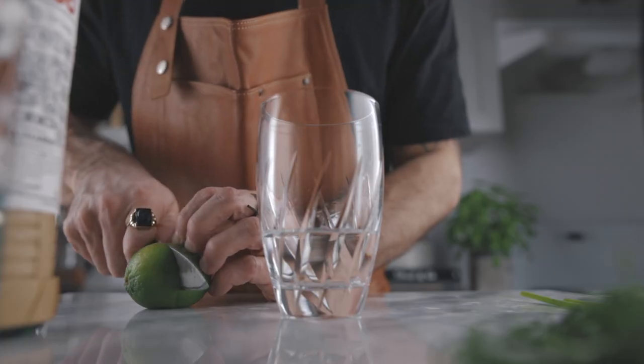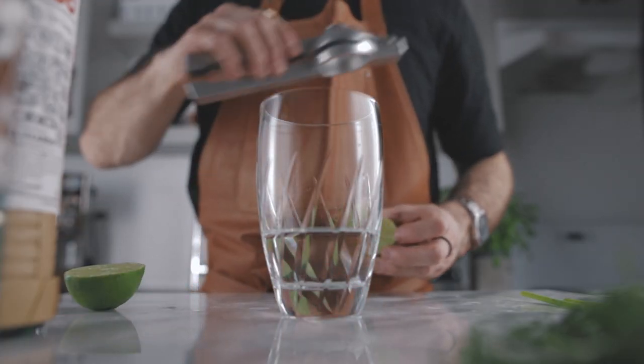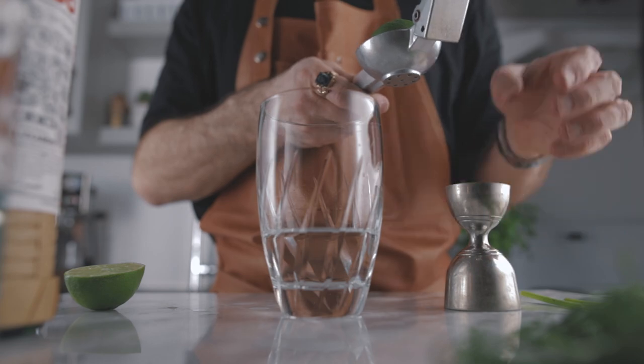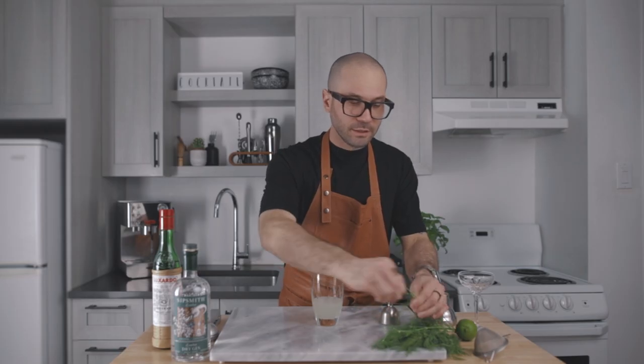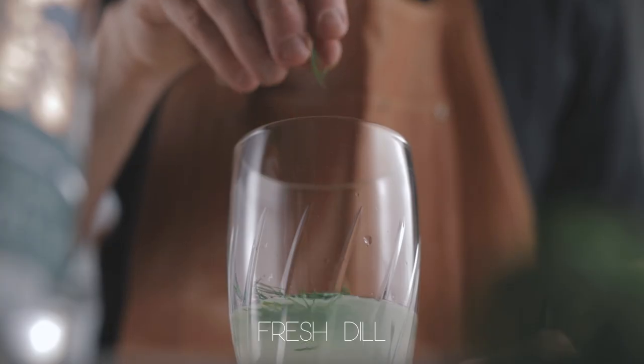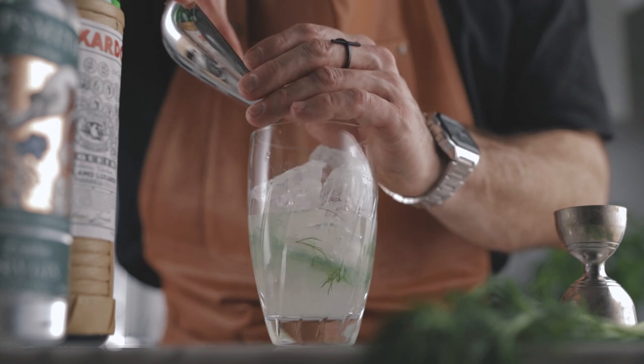So now we're going to juice one ounce of lime juice. And now we want to use what we have in our fridge — I found a little bit of fresh dill in mine, so I thought it would be a very good idea to complement the botanicals in the gin. We're going to throw a few sprigs of dill in the shaker just like that. And it can be the herb of your choice — if you have some mint, rosemary, or even thyme in your fridge, it can work pretty well. So now we're going to fill our shaker with ice and give it a very good shake.